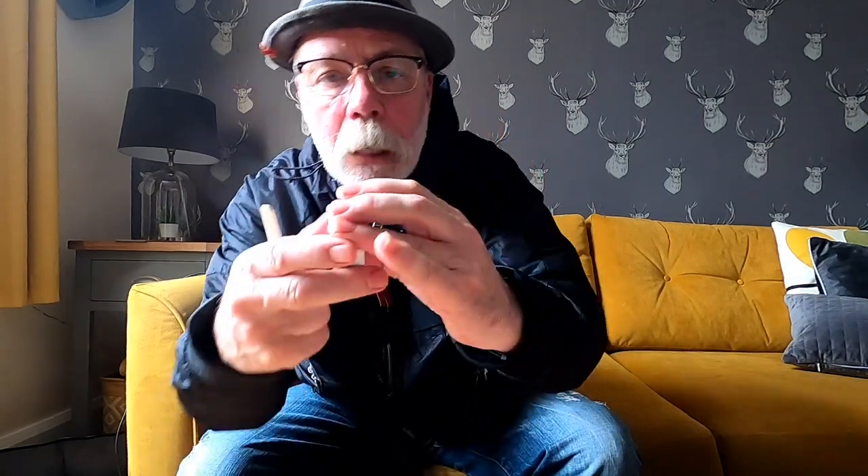Snuv - Snuv Genuine White. Thanks Don for sending it. Never tried it before, I'm not sure I've ever heard of it before. Anyway, we're gonna give it a go. Got my favourite snuff hanky, got my favourite snuff paddle - let's get this one cracked open.